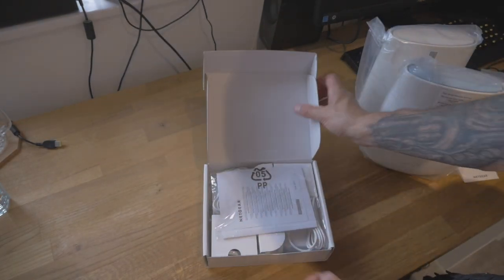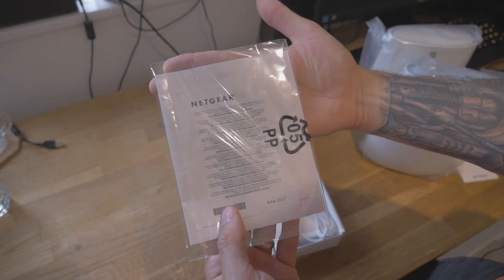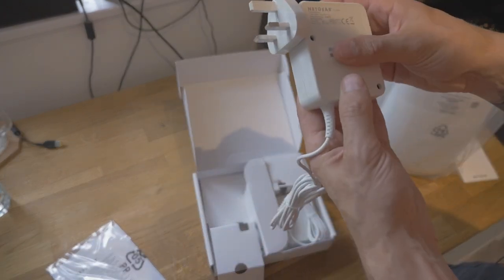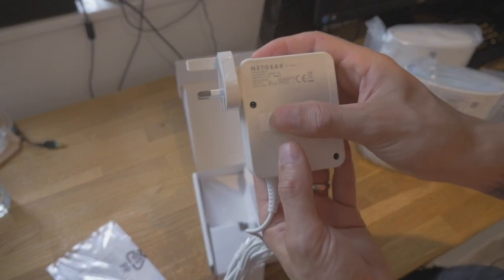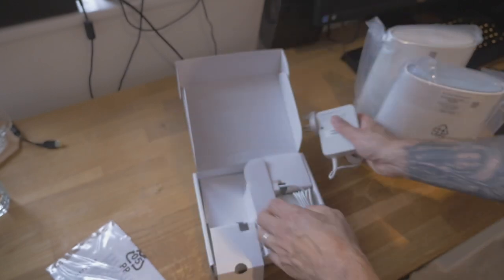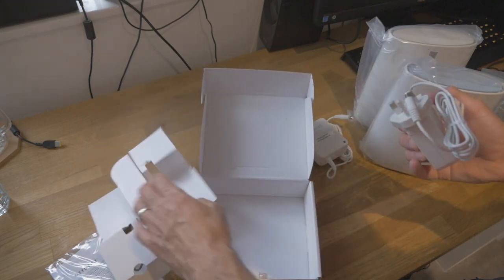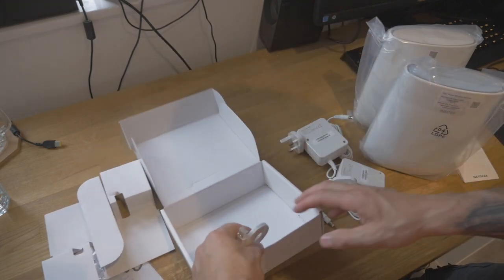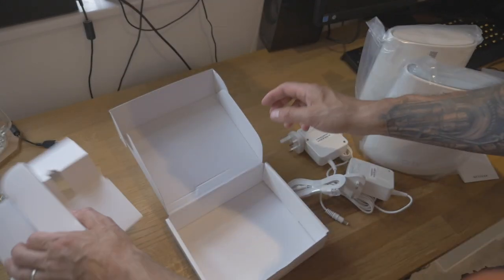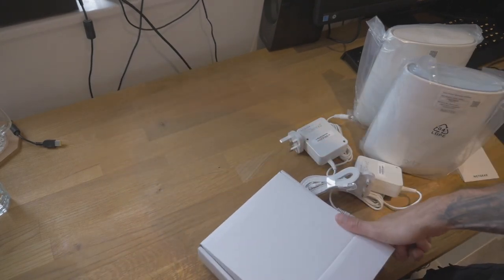Inside this white box, we have some software updates and compliance documentation. We have a power pack — just a power pack with a standard power lead. And another power pack. And we have an RJ45 cable, which is presumably to connect to your internet router. That's it inside this white box. And there's a little warranty paperwork as well.